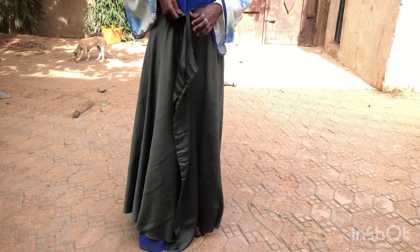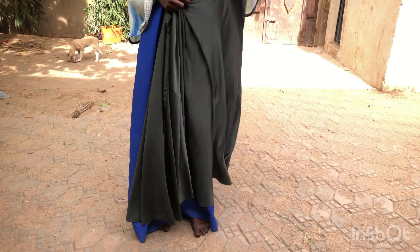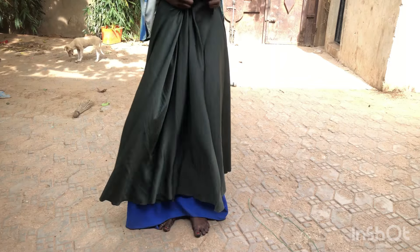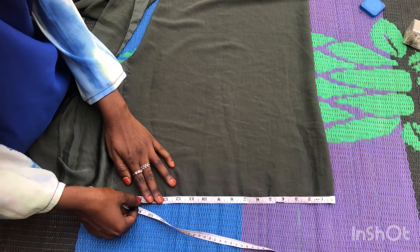You're going to have a lot of fabric, and you're going to use that for the pleating in the front. That's what I'm showing you — can you see? Along the video you'll see more.